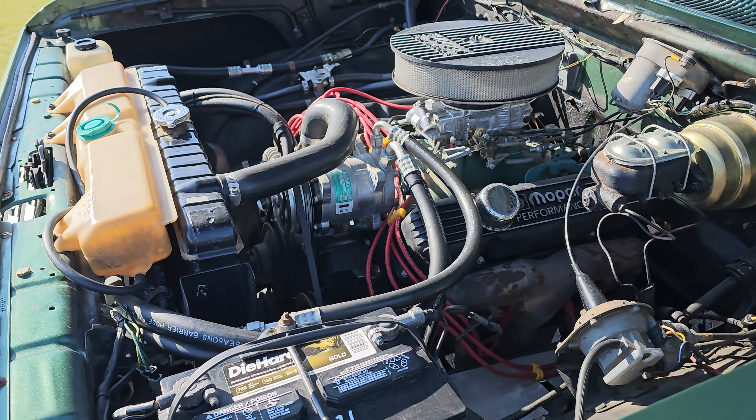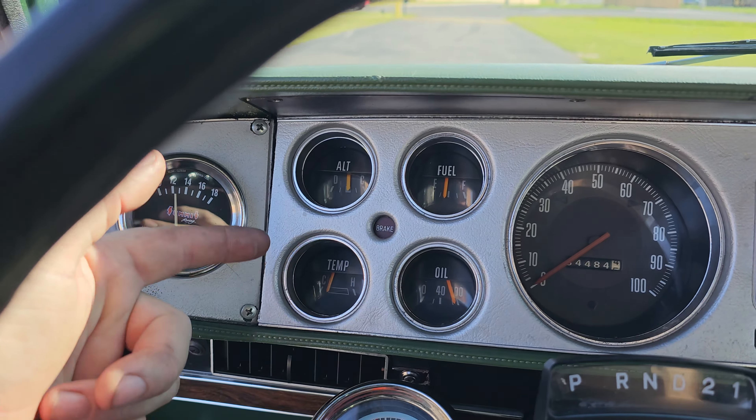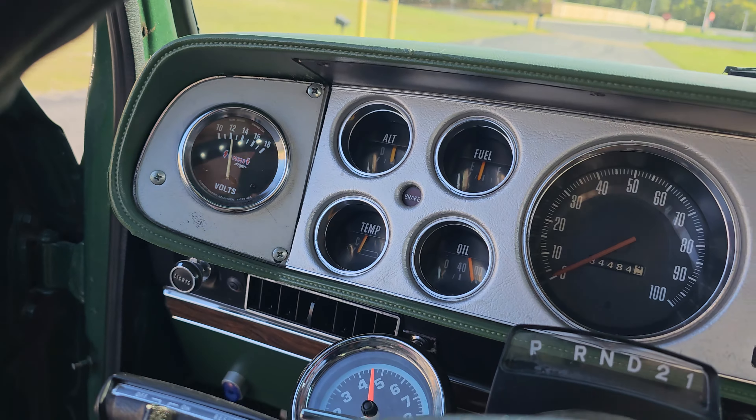Door panels are in really good shape, interior is in really good shape. It's a button to open the back, not a lever — my bad, I know you Mopar people are like 'learn your cars.' Back here we've got jump seats so you could actually ride back here if you had to, which is honestly probably more comfortable than riding in the back of some new cars — new cars suck anyway.